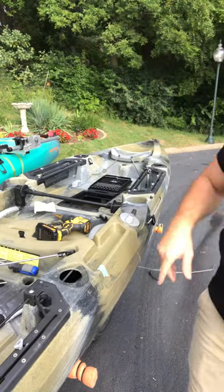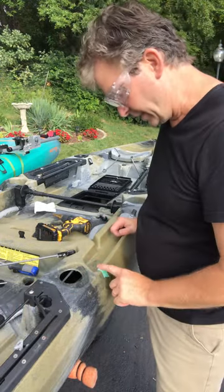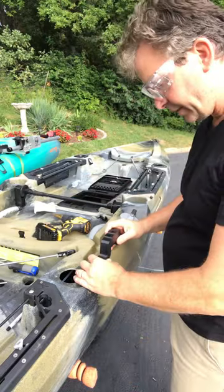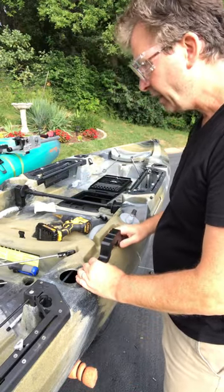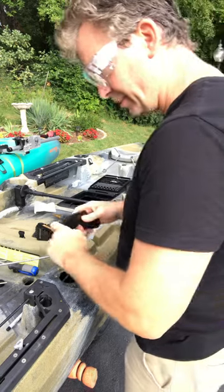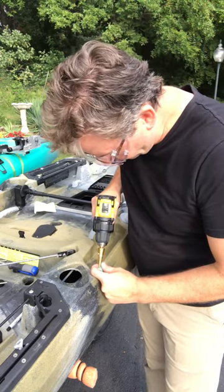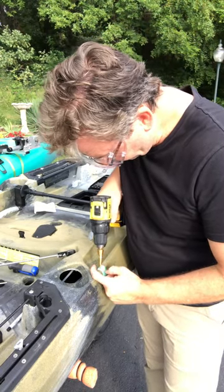We're going to do side two. I just turned the kayak 180 on the trailer so I can have easy access to it. I'll mark my first hole — the gorilla bracket has been positioned right here, aligned with the one on the opposite side. I feel I have a little more control with this, so I'm going to go ahead and start the hole right here.